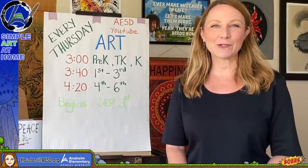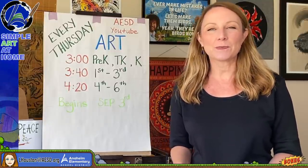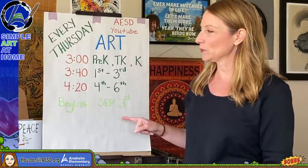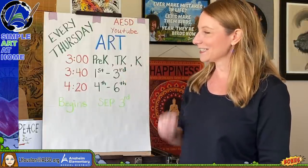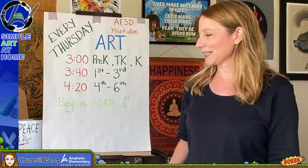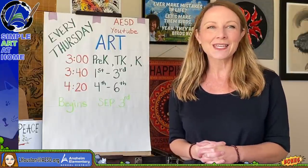Hi everybody, welcome to a special bonus episode of Simple Art at Home with me, Laura Houston. I will be streaming on the AESD YouTube channel every Thursday starting September 3rd. Starting at 3 o'clock I'll teach an art lesson for pre-K, TK, and kinder; at 3:40 for first through third graders; and at 4:20 for fourth through sixth graders.